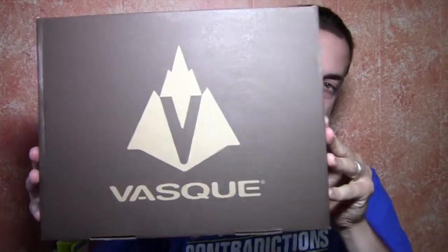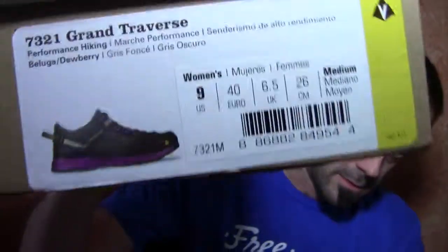So here's the box right here — VASC. What's really cool about the box is it's 100% recycled. So that's really cool. This is the Grand Traverse — there's the Grand Traverse Hiking Shoe. So let's get them out of the box and I'll show you what you got.